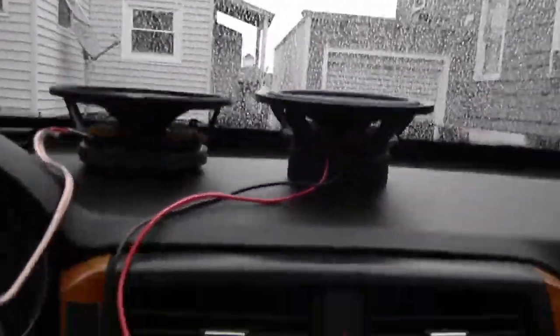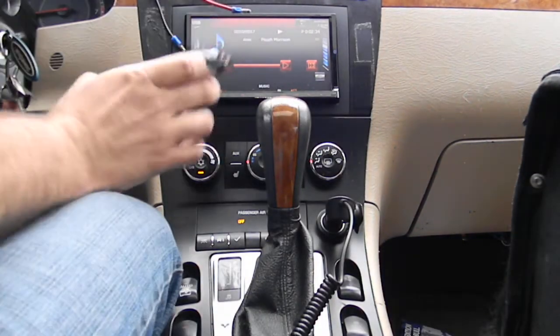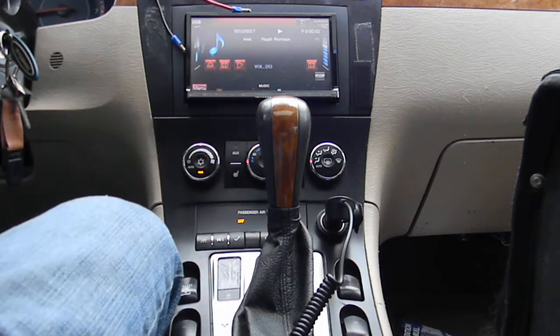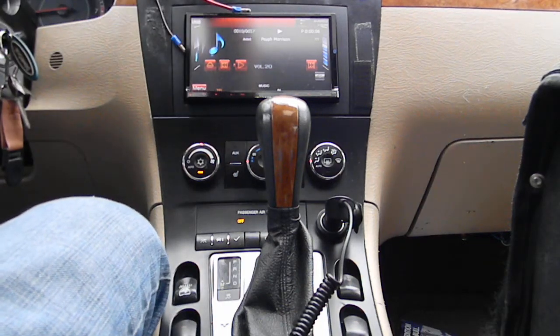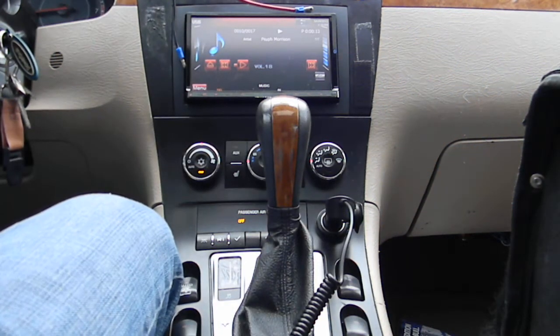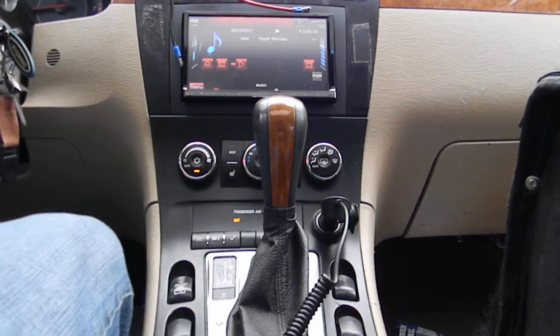So to show you what I'm talking about, I'm going to hook them up and we're listening to Scythe Morrison again, like always. I'll start this over right now — just the tweeter is playing. Do not get confused. The volume we are going to listen at is 18, and when I first hook this up it's going to be very loud — you will notice what I'm talking about.